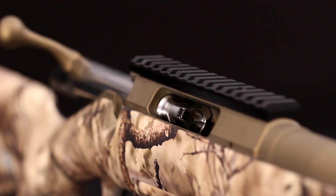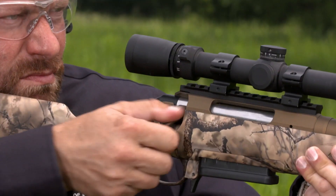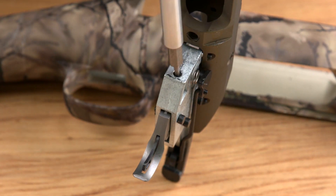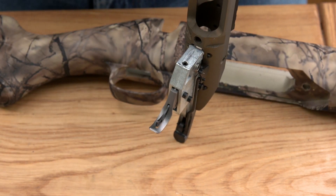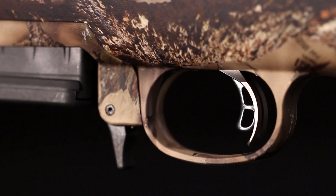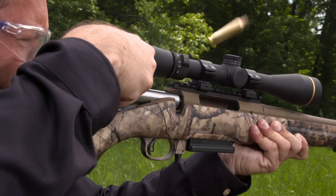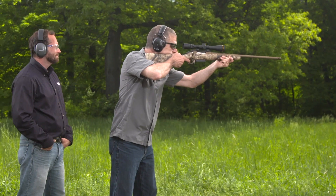The one-piece three-lug bolt with 70-degree throw provides ample scope clearance and utilizes a full-diameter bolt body and dual cocking cams for smooth, easy cycling. You can adjust the Ruger Marksman adjustable trigger from 3 to 5 pounds to get your own ideal trigger pull. The Marksman trigger has a central safety lever that prevents trigger movement unless it's depressed, a natural part of firing — this helps prevent the rifle from going off if it's dropped. You'll quickly mount your favorite optic with a convenient aluminum rail.